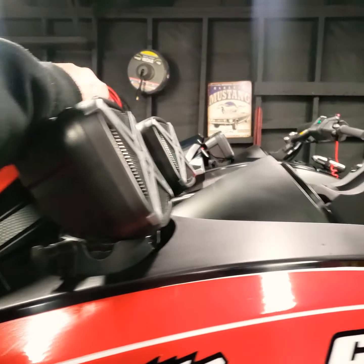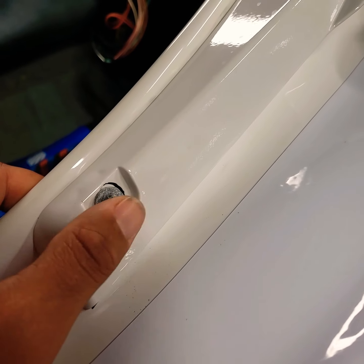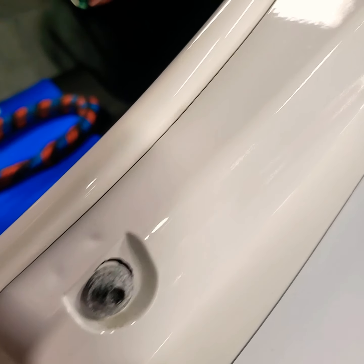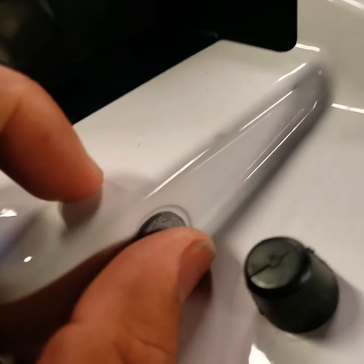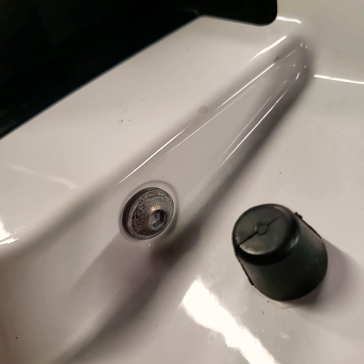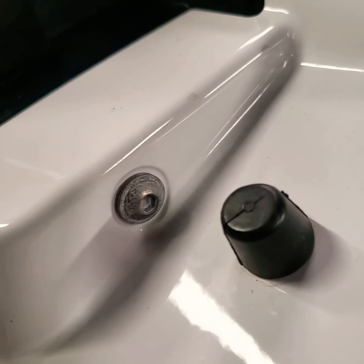Yamaha has these trash bolts, as you can see right here. Look at that — there's corrosion. And they're stainless steel, but the coating they put on them... kind of like our trailers. I forgot the name right now.